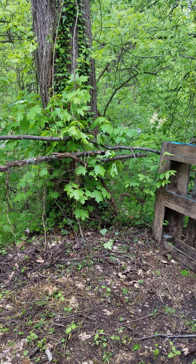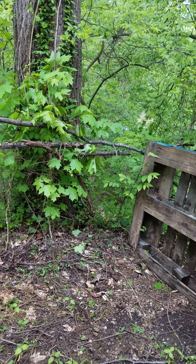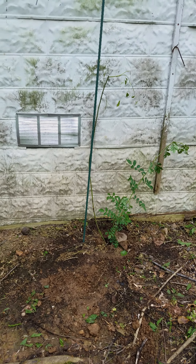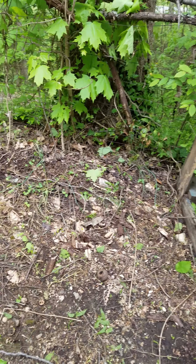And a couple other limbs. Digging in this dirt, it's like solid rock. But I'm happy. I have those two there.